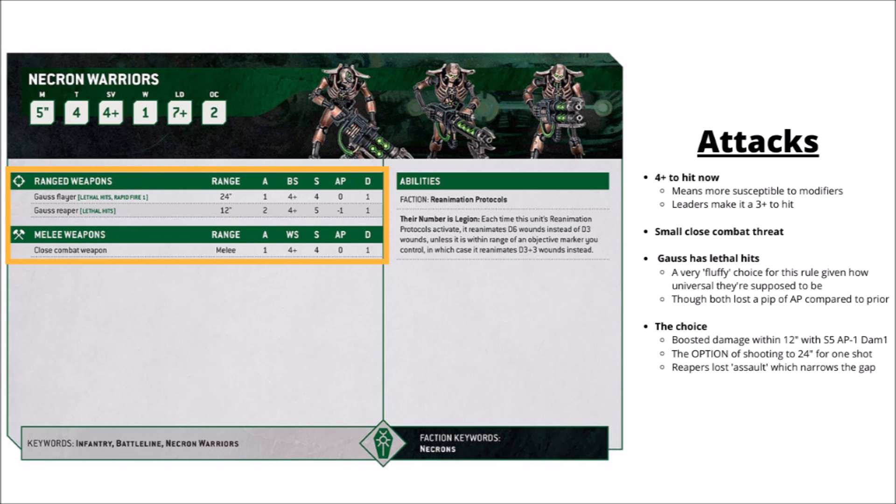They do little to nothing in close combat — one attack at Strength 4, AP 0. But the new profiles for their Gauss weapons are pretty interesting. Both Gauss weapons have gained lethal hits, so 6s to hit auto-wound the enemy — good for punching up against slightly tougher things than they normally want to fight. Between the two, you're basically choosing between a Gauss Flayer that gets a much weaker damage profile but can do something out to 24 inches, or a Gauss Reaper that only has a 12-inch threat range but gets a fairly better damage profile at Strength 5 and AP minus 1. Compared with the old profiles, both have lost 1 point of AP, swapping that for lethal hits. The Gauss Reaper also lost the assault keyword, so you can't advance and fire it anymore — for a gun that only had 12-inch range, that was often a pretty decent idea.